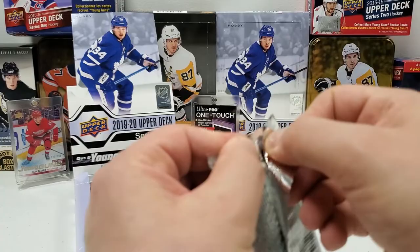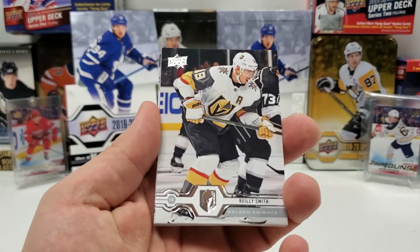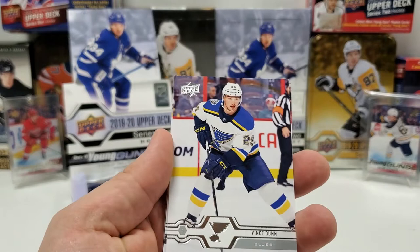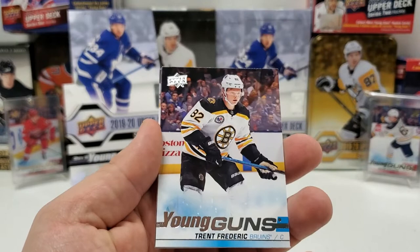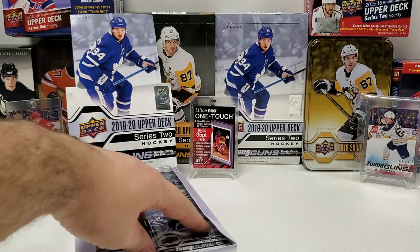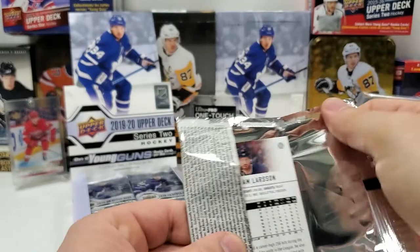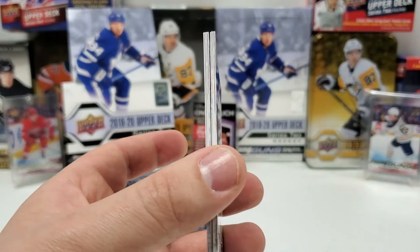Pack number five brings us our first Young Gun — I can see the little bit of blue there, no cardboard. Let's see how good of one we got. Riley Smith, Anze Kopitar, Vince Dunn, Brandon Montour, and Trent Frederick — Trent Frederick Young Gun! Set that aside. Jonas Donskoy, Nick Schmaltz, and Mikko Koivu. I kind of like not knowing the order — it's totally unpredictable, never know when I have something good coming.